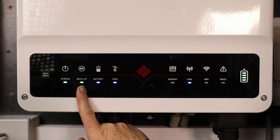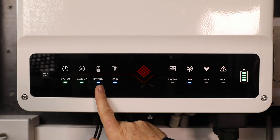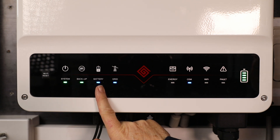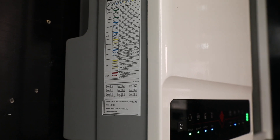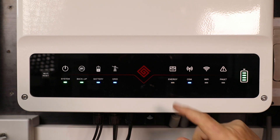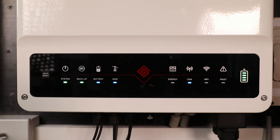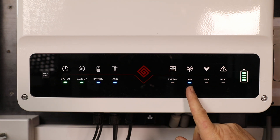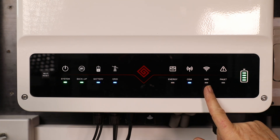You can actually from the app decide whether the backup option is available or not. Your battery status — on the side there are blink codes for these lights, depending on whether it's charging, supplying, or discharging. The grid light means the grid's available. Energy flashing means it's supplying energy at the moment. We've got communication with the cloud. We have an option for Wi-Fi, so it's locally connected to an access point in this room, and of course a fault light.